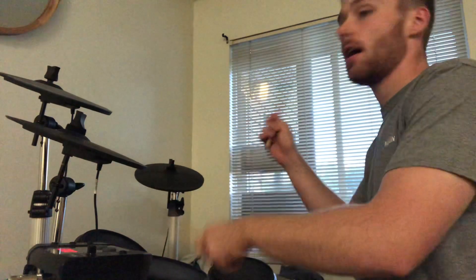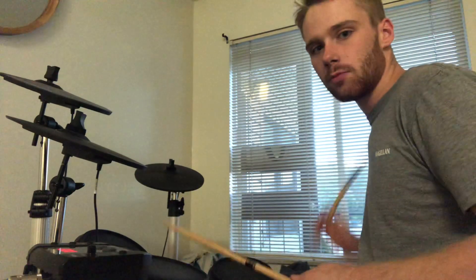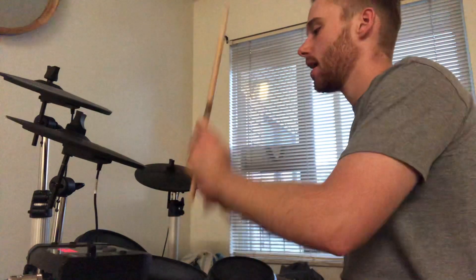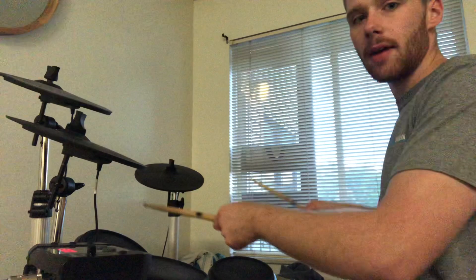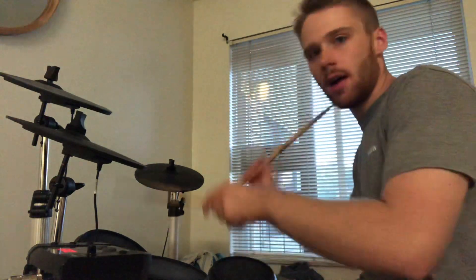Then we have and a 3e here on the high tom, just starting with your right hand — right, left, right, left. So all together it's 1 and 2 and a 3e. Then we have and a: the 'and' is on the floor tom, and then the 'a' is just our bass drum. So it's 1 and 2 and a 3e and a.